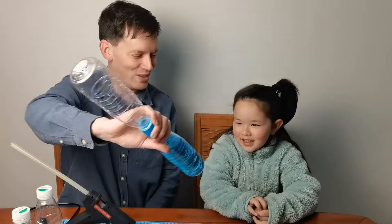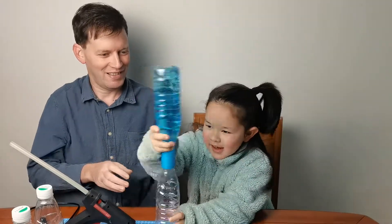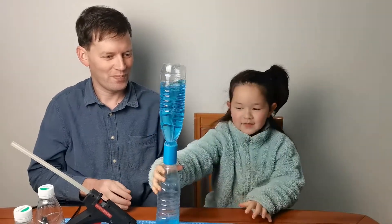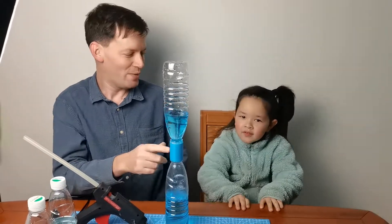Hello everyone, I'm Brandon. Hello everyone, I'm Lydia. Today we're going to be making this tornado bottle. We can create a vortex in a bottle. This is my one, it's blue.